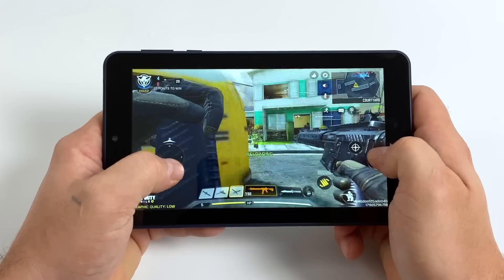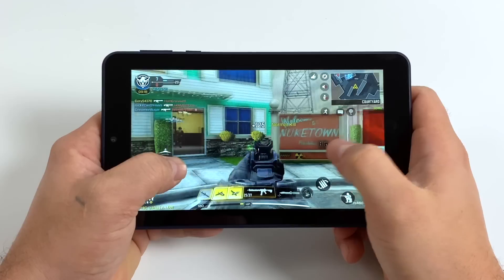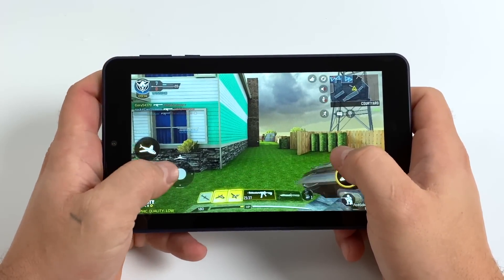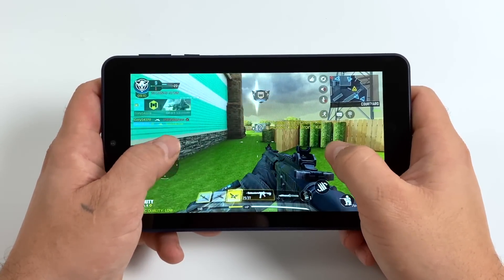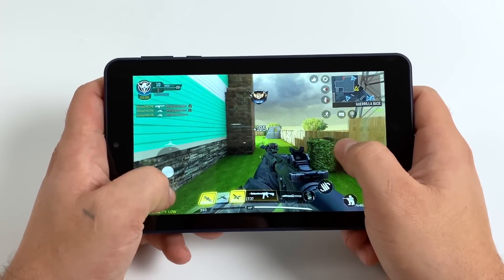Finally we have Call of Duty Mobile, and to my surprise it runs pretty decently — it's actually awesome to see this running on a $30 tablet. I wouldn't suggest buying this tablet specifically for Call of Duty Mobile, but if you're on a super tight budget just know that it will run and it is playable.